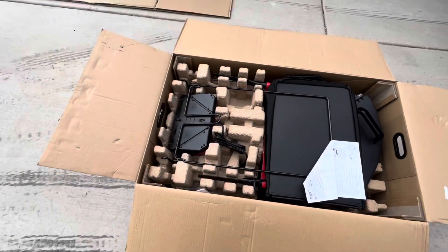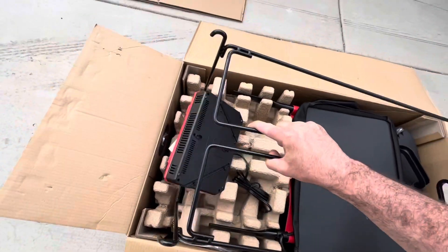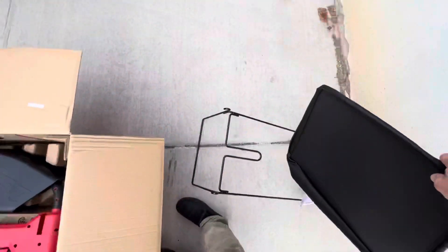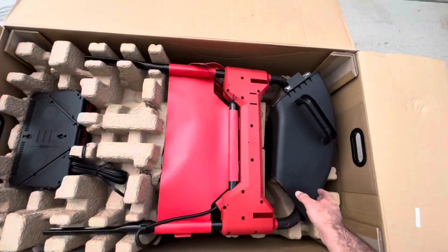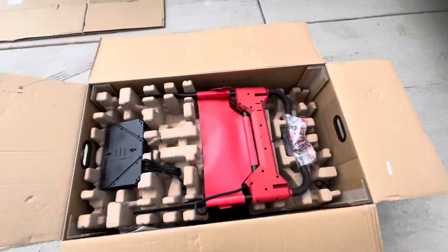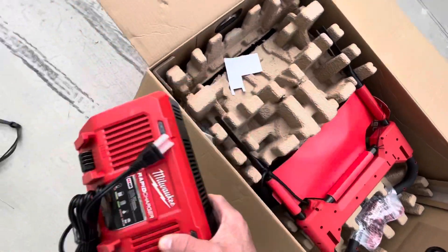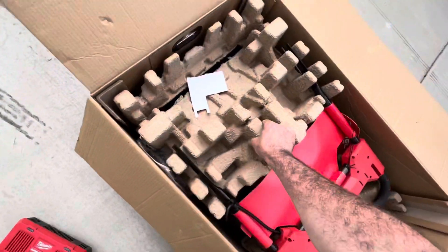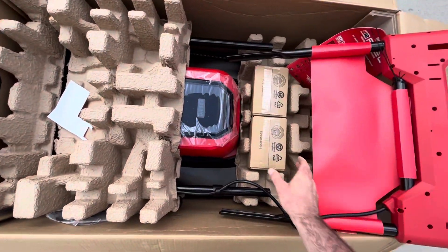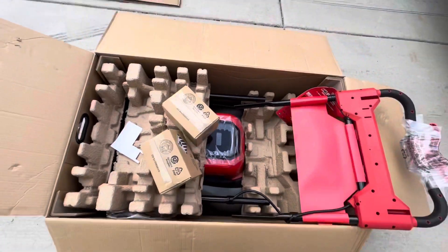It looks like we've got a charger in here, a handle for the bag, a bag — oh, that's the metal frame for the bag — and the grass chute. You've got the rapid charger, and then obviously the handle, some batteries, and the mower.